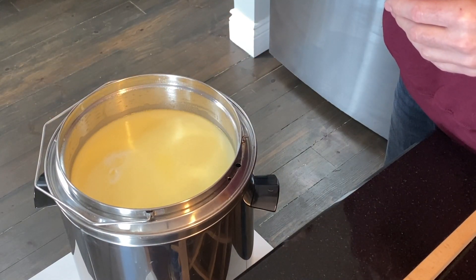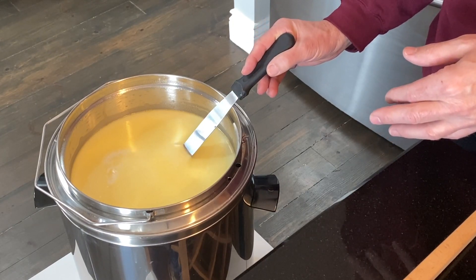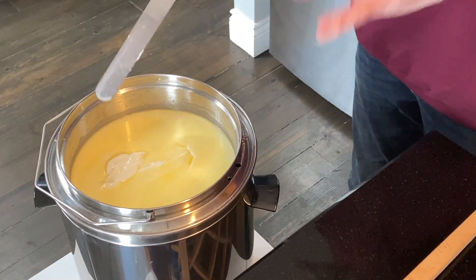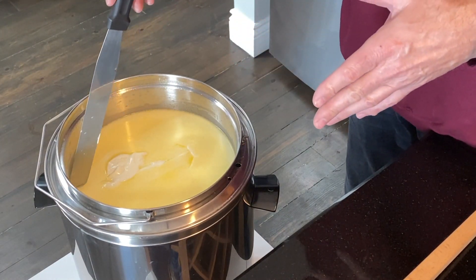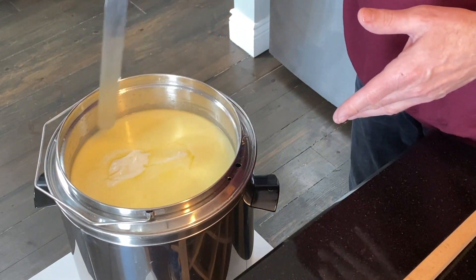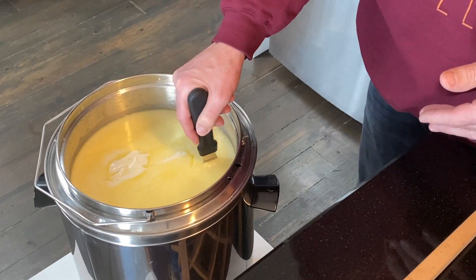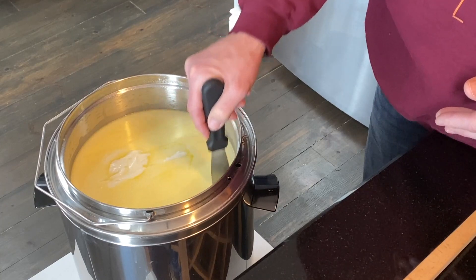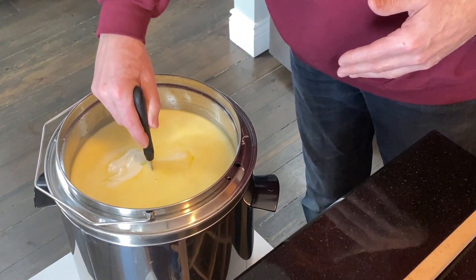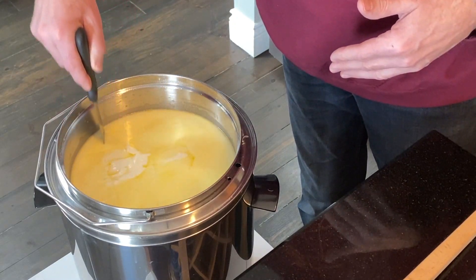These little ladles are much better than knives for the curd break test. I'll stick it in here, pull it up and see if it breaks. There you go — a very nice clean break. Now I'm going to cut the curds into one-inch pieces in all directions. The reason for one-inch pieces is that I don't want this cheese to be too dry. The smaller you cut the curds, the more liquid whey gets released, and the more whey released the drier the cheese will be. I want my Butterkäse to be nice and moist.